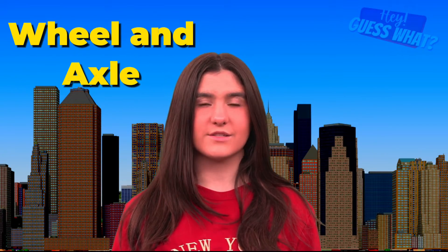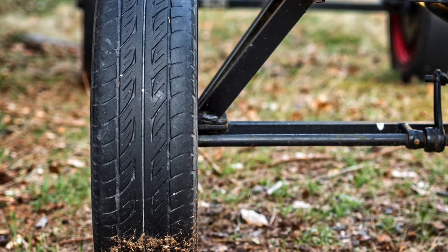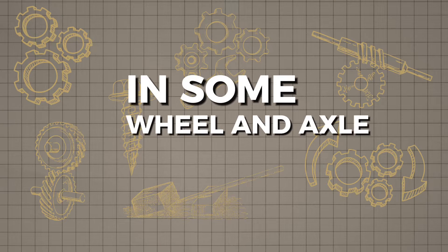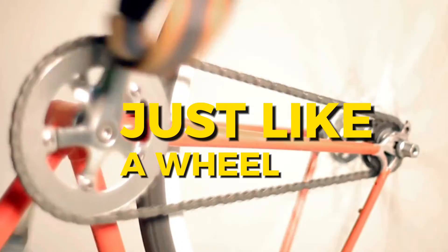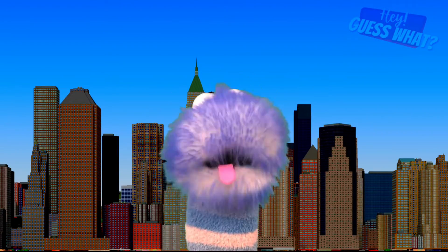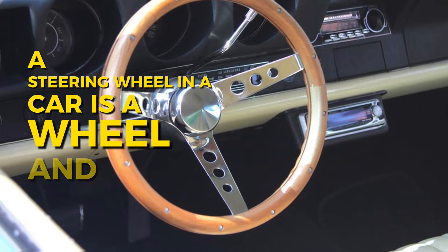Next, we have the wheel and axle. An axle is a shaft or rod that is fixed to the center of a wheel. In some wheel and axle machines, the wheel is replaced with a crank or another part that spins in a circle just like a wheel. Wheels help things move smoothly, like on a bike or a car. The wheel and axle help you move things easily by rotating. A steering wheel in a car is a wheel and axle machine.